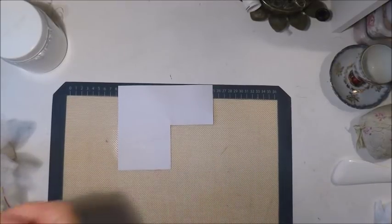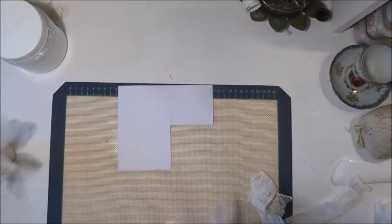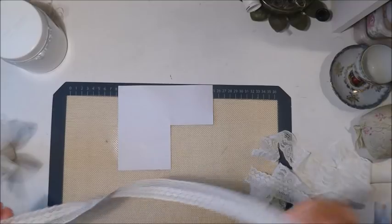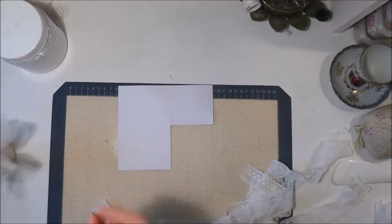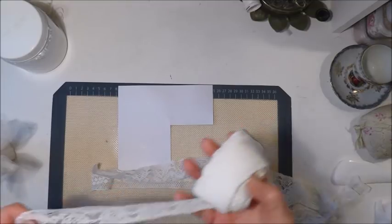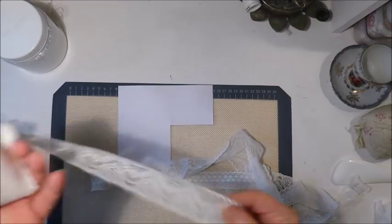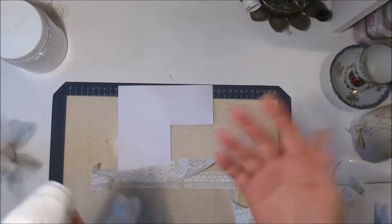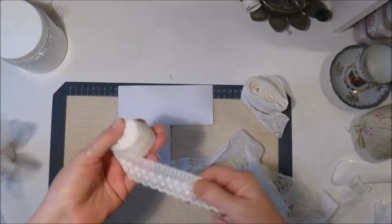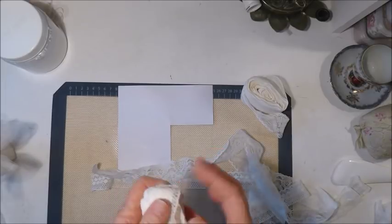So to make the lace trim on the outside, I chose some laces that were sent to me by Lynn Harris quite some time ago. The reason I chose these ones is because she sent a lot, and I have shared it with a few people, but there's still a lot of it — far too much that I would actually use in everyday crafting. So I thought this was the ideal use for it.